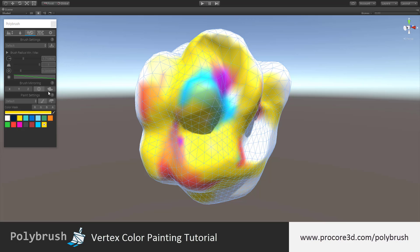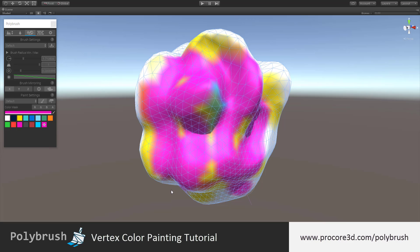The brush mirroring will also work in this mode, just the same as sculpting or any of the other modes. And the same applies for all the brush settings. Make sure you watch the tutorials on both brush settings and brush mirroring to get the most out of polybrush.